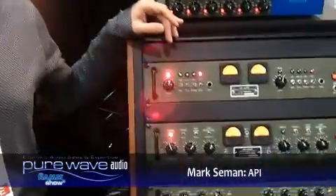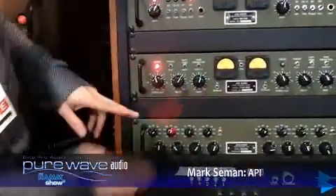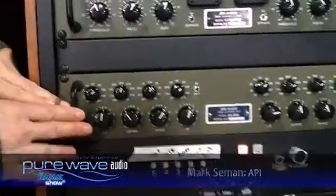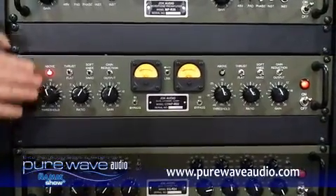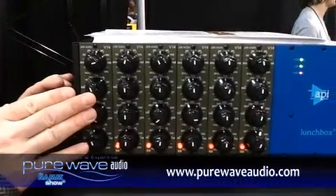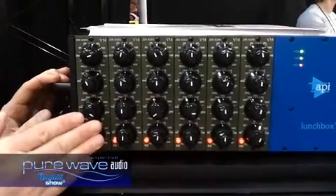Hi, I'm Mark from API at Winter NAMM 2012. We're going to go into the JDK line of products here. We have the R24 EQ, the R22 dual channel compressor, the R20 dual channel mic pre, and up here we have the 500 series EQ format of the R24 called the V14.